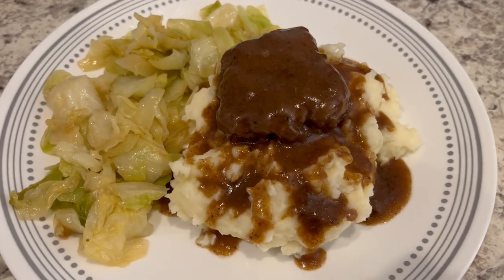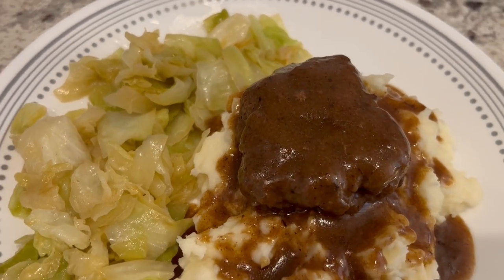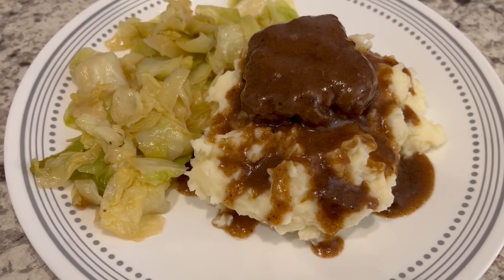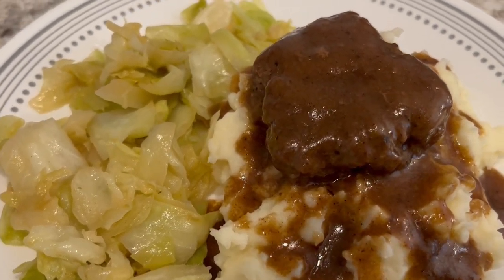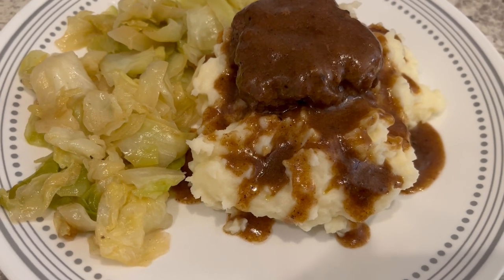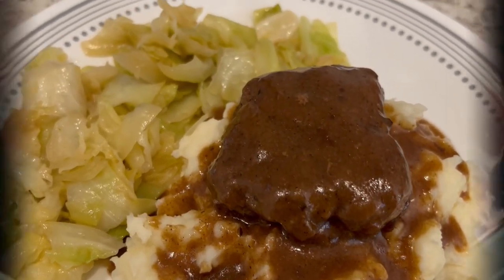Here is dinner. I was planning on recording more of the process but I still don't feel great and don't have much energy. I'll leave the recipe I loosely followed in the description box. My hamburger patties shrunk down to like a giant meatball but they have good flavor. I did have to add a cornstarch slurry to thicken up the gravy because it was too thin, but this is what we are having for dinner tonight.